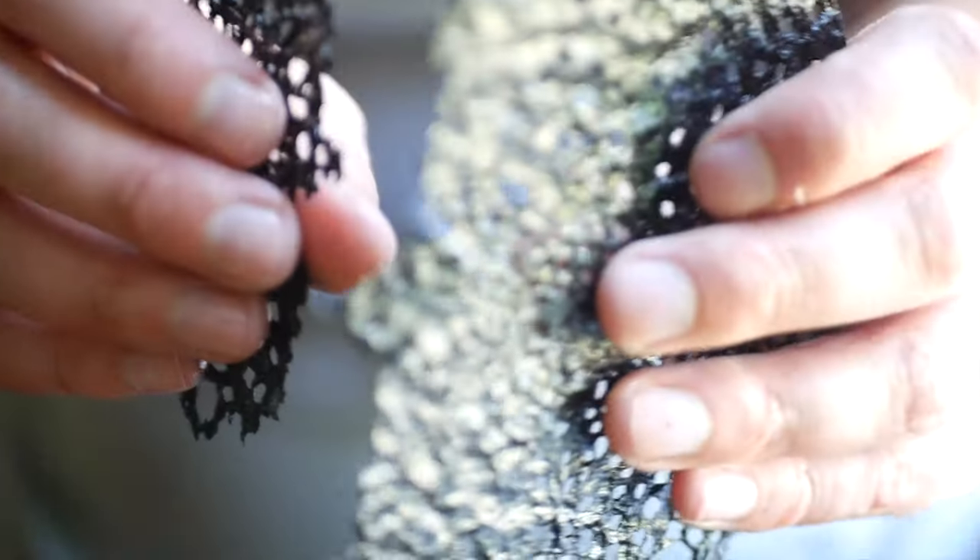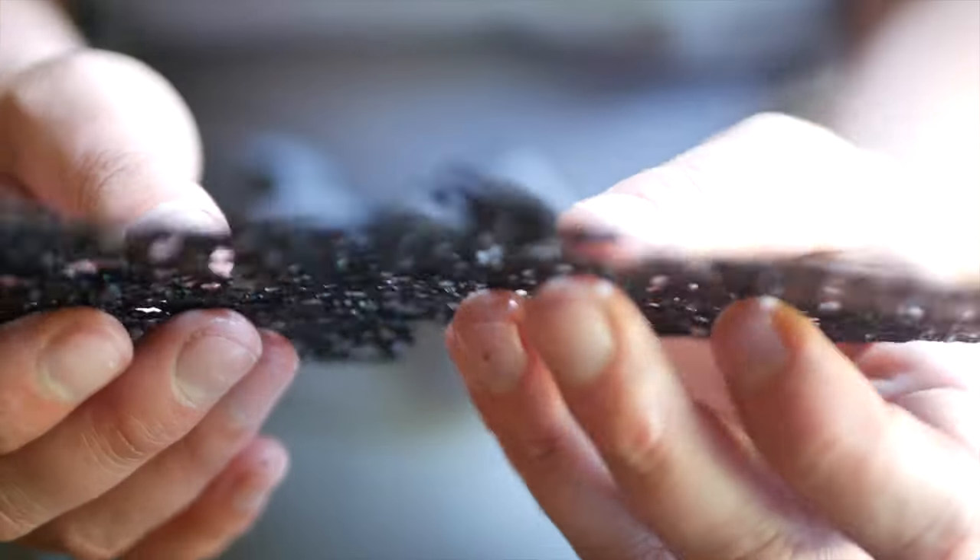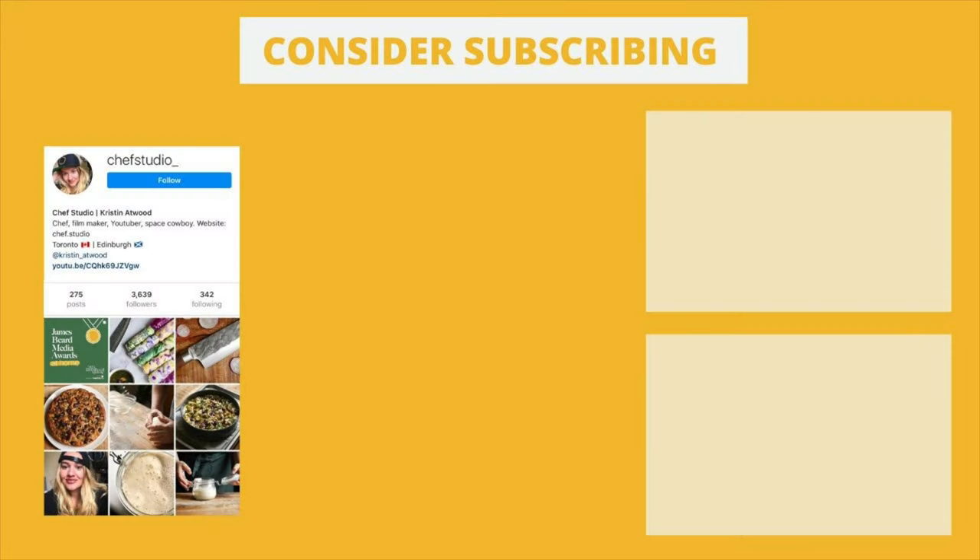If you liked this video and want to see more content like this, consider subscribing and feel free to connect with me elsewhere.